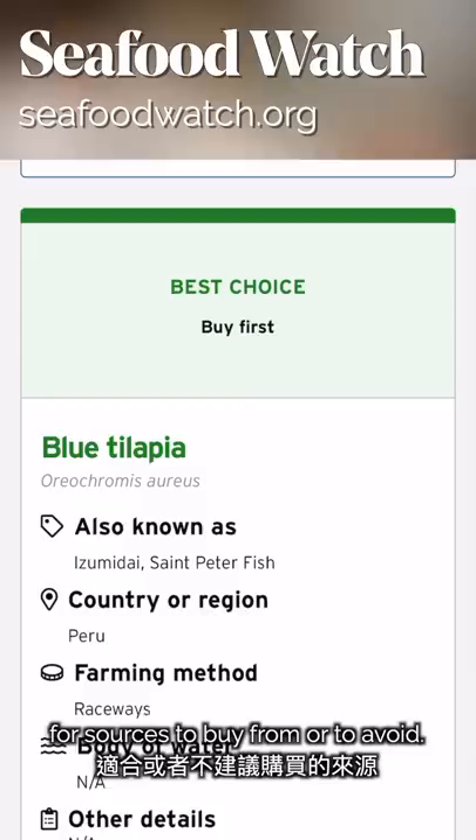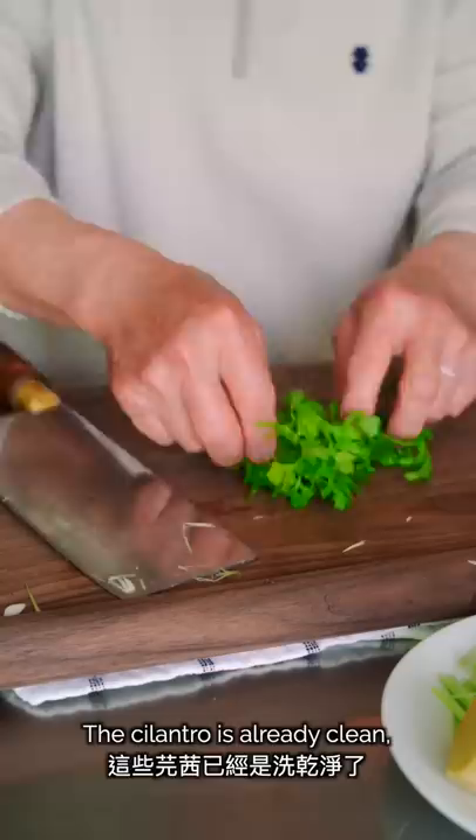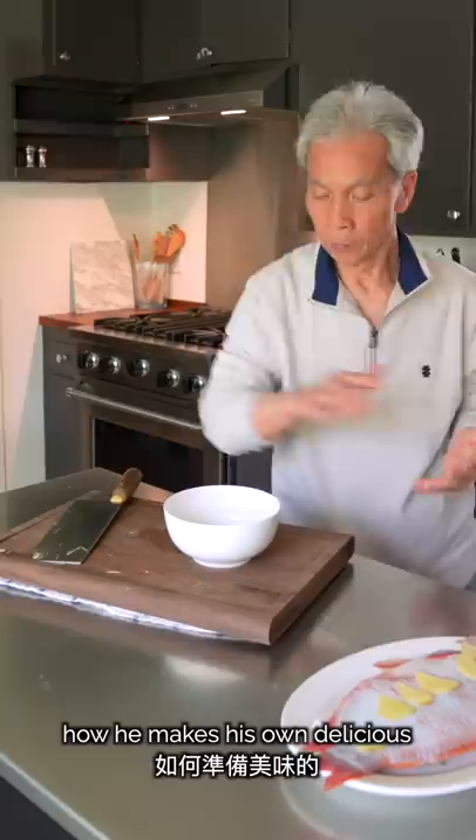Our last ingredient will be for the garnish at the end. Now my dad will teach you how he makes his own delicious steamed fish sauce.